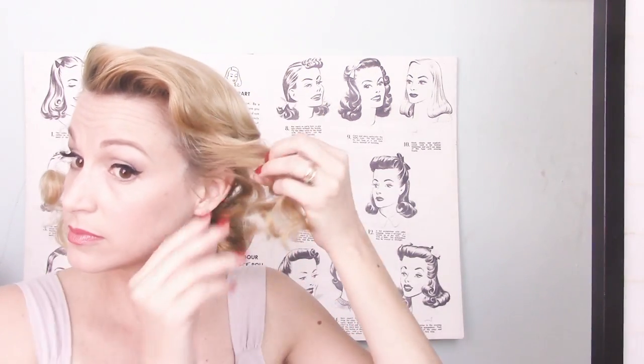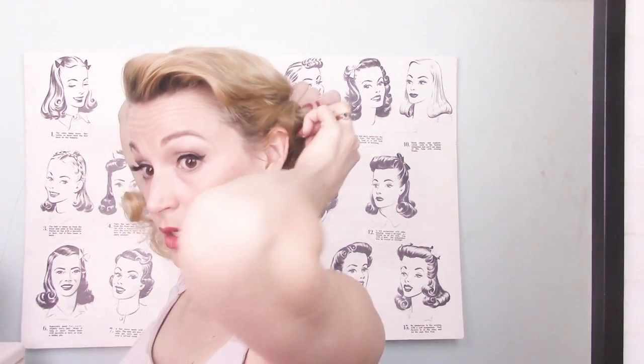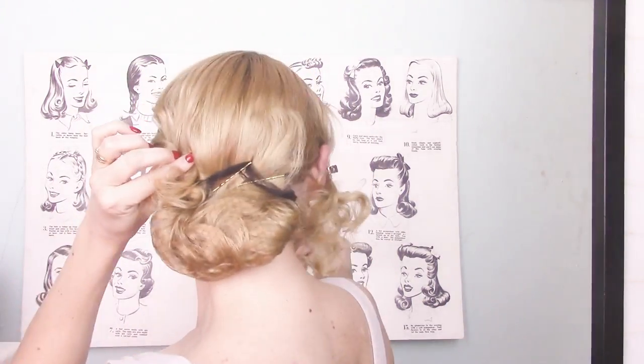Then take your side sections and just twist them back — like this — and let the ends float free. You've got this nice loose, swept-back section. You don't want it to be too tight, so just loose. Then this other side section you're going to do the same thing — just pull it back smoothly, twist it a little bit, and join it in with your little pouch at the back, allowing these little curls to float free. Then take some flowers and cover those bobby pins so you don't have to worry about whether or not you've got the net or the bobby pins hidden.